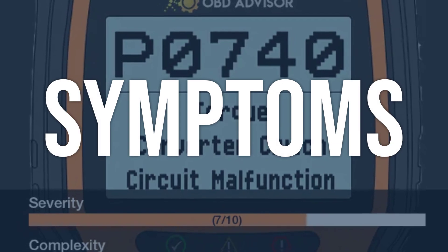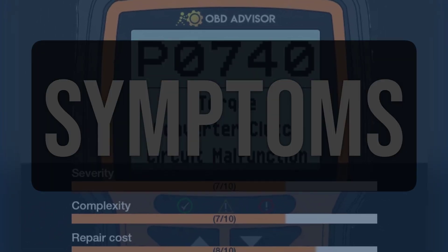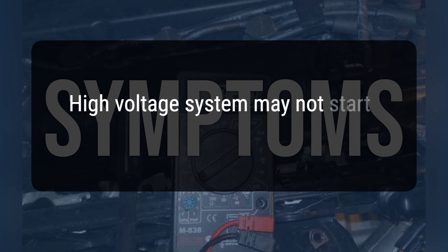When you encounter this OBD error, the vehicle typically exhibits the following symptoms: the high-voltage system may not start in cold weather.